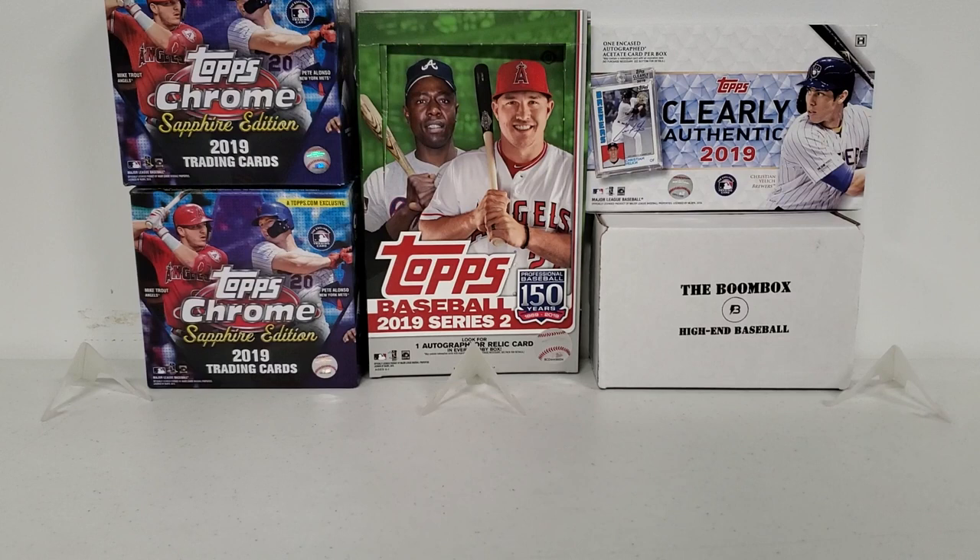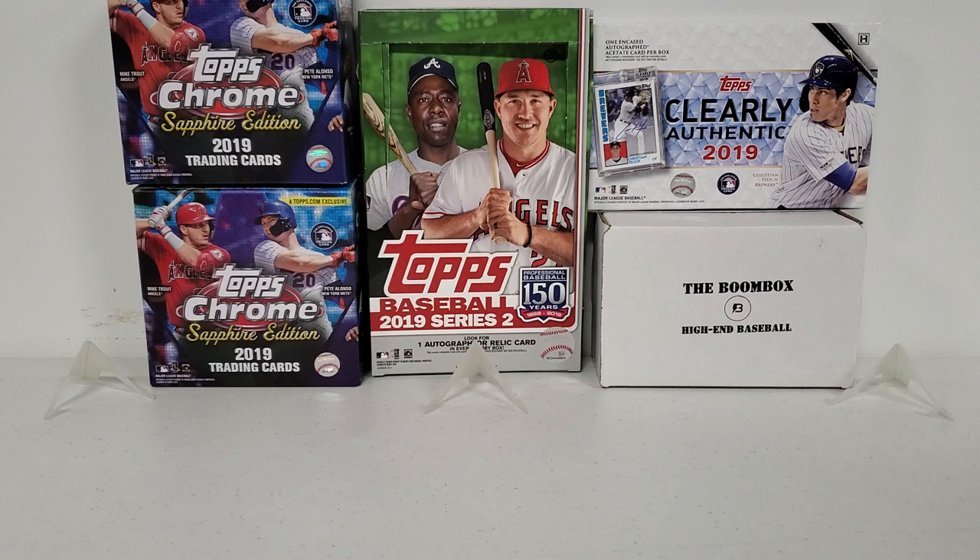Hey, what's up guys? Growing the Hobby coming to you today with a brand new baseball break. A little bit of a mixer today. I'm actually a little bit excited. I'm going to be breaking 30 random packs from mostly 2018 and 2019, with a little bit of other sprinkles here and there. But some really cool packs.